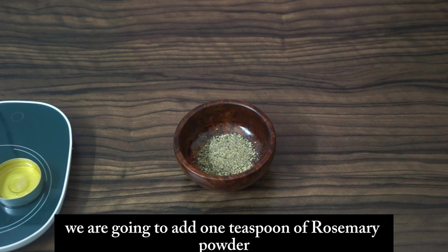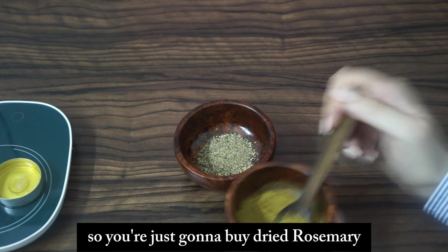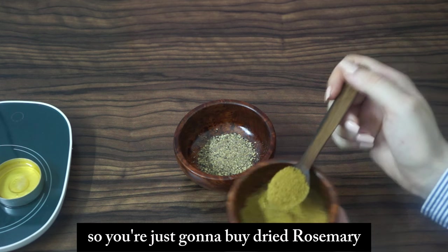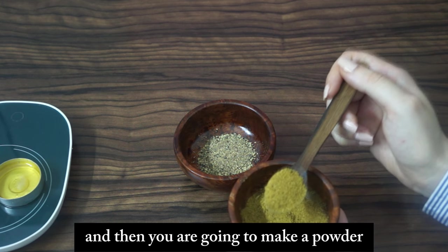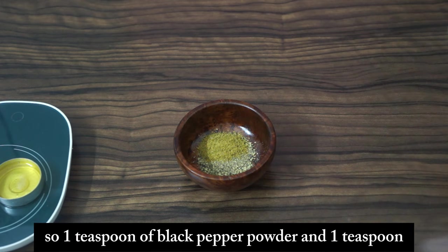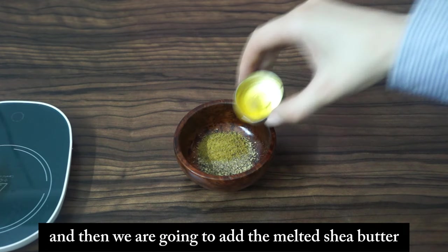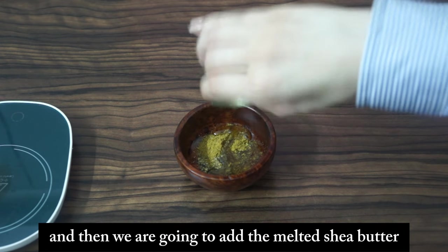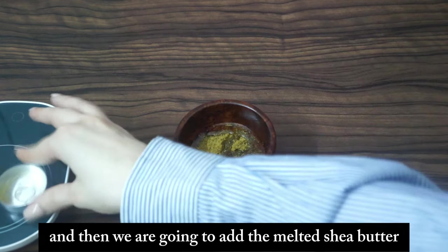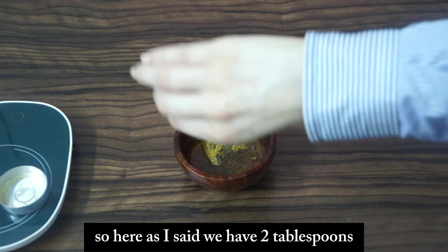Then we're going to add one teaspoon of rosemary powder — just buy dried rosemary and grind it into a powder. So we have one teaspoon of black pepper powder, one teaspoon of rosemary powder, and then we add the melted shea butter — two tablespoons.